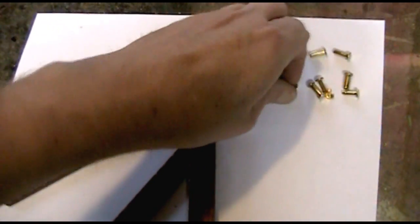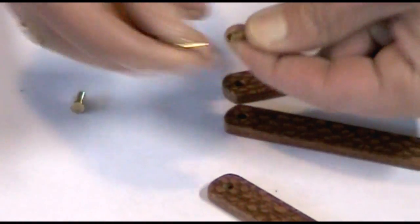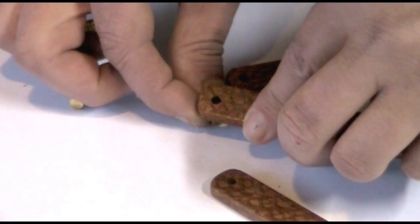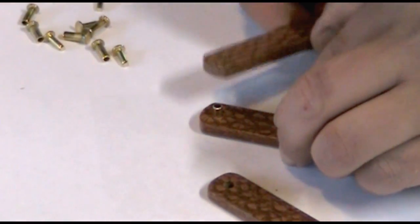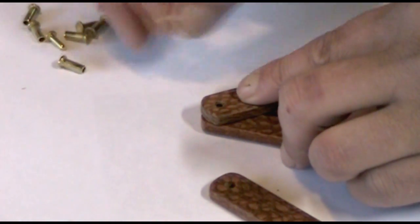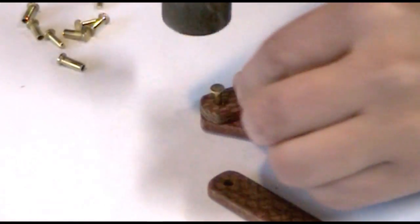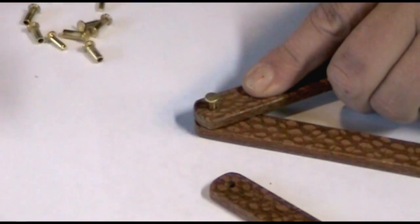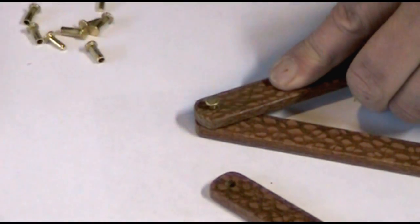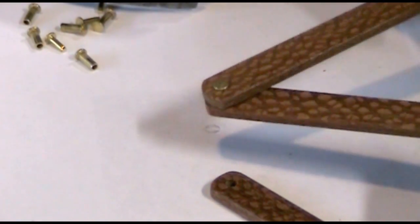Ian, I want to thank you also for sending me all of these rivets — these little brass rivets. These rivets have two parts: one that has a sleeve, and the other one fits into it, and you just pound them in together. Hopefully my holes are the right size and they will fit in like that. I take the pin part, set it in there, grab a hammer, and just start pounding it in. There is my first rivet.